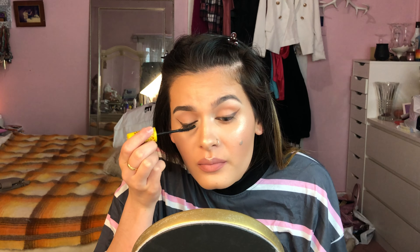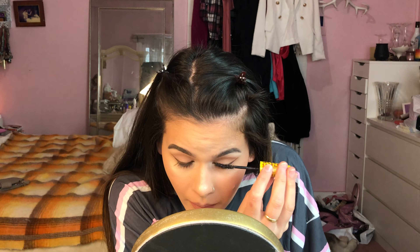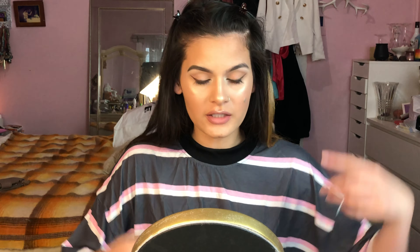Setting everything with the Australis Makeup Finishing Spritz — I've placed it in a travel bottle because the original spray bottle is broken and not spraying properly. I'm gonna apply my mascara first to get rid of that powdery look on my lashes. I would normally curl my lashes so my fake lashes have something to sit on, but I don't have a curler at the moment. Now spraying the rest of my face to lock everything in place so the highlights and powders on top won't move.